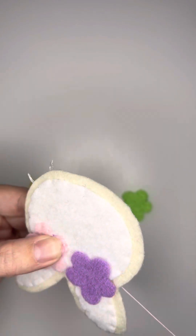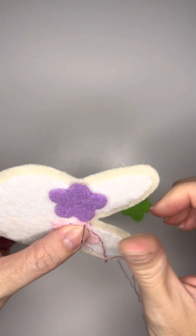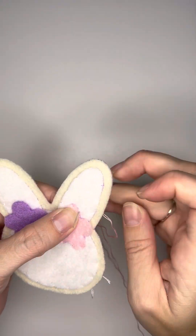Again, you'll flip your bunny to the backside and you'll take a little bit of felt with your needle. And then once you have that hoop, you'll run your needle through that hoop, not once but twice, and then pull tight.